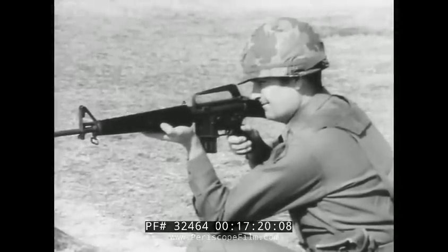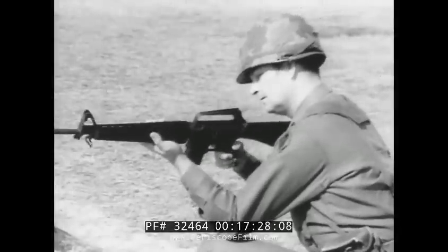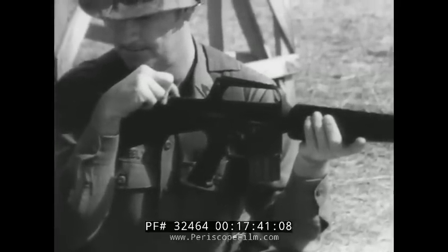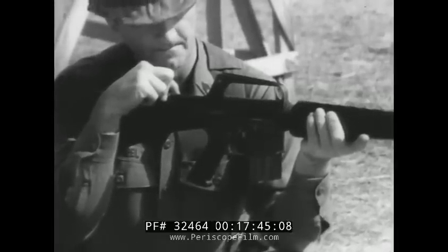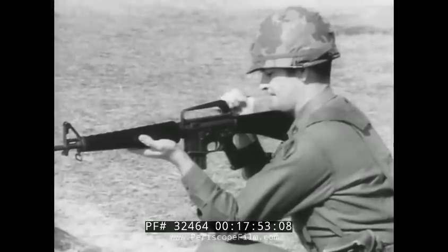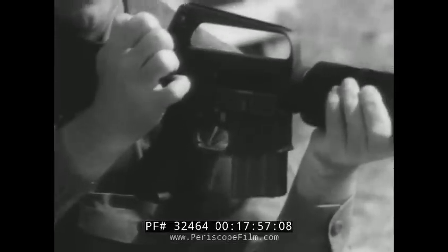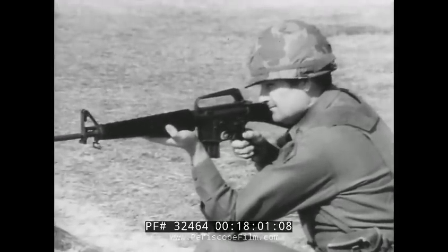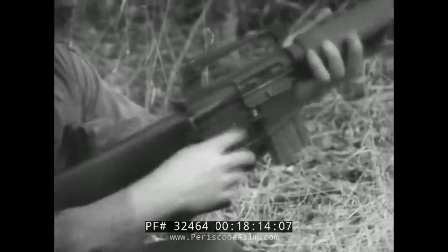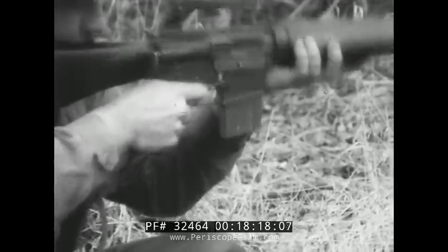Now that you have an understanding of how the weapon functions, let's look at the immediate action if your rifle malfunctions. Tap the magazine to make sure it is seated properly. Pull the charging handle all the way back — watch for ejection of a round or an empty case. If the cartridge case is ejected, release the charging handle but do not ride it forward. Be sure the bolt is fully forward by pushing forward on the forward assist assembly. Now squeeze the trigger, and it should work unless you have faulty ammunition or a faulty firing mechanism. Remember, for immediate action: tap, pull, release, push, and squeeze the trigger — and the weapon should fire.